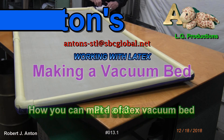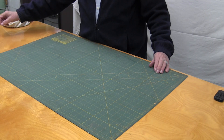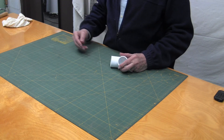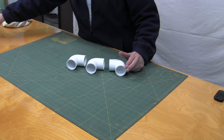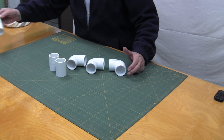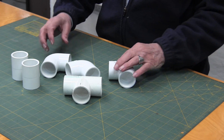Hi, Robert here. Today I'm going to show you how to build a vacuum bed and give you some ideas that will hopefully help some of you. So the items you're going to need: you're going to need some plastic pipe, some elbows, two couplings, and a T. So this is basically what you're going to need to start with.